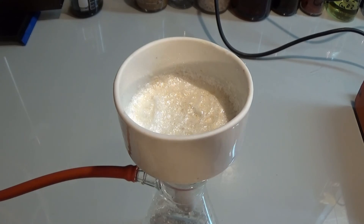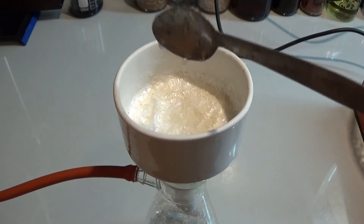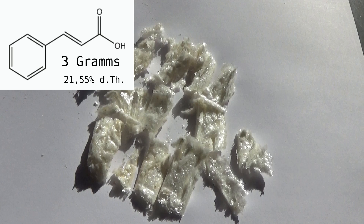So well then, I got 3 grams of impure product which corresponds to a 21.55% yield. That's bad, but most certainly a whole lot of product got stuck with the sodium carbonate. Have fun and do not kill yourself.